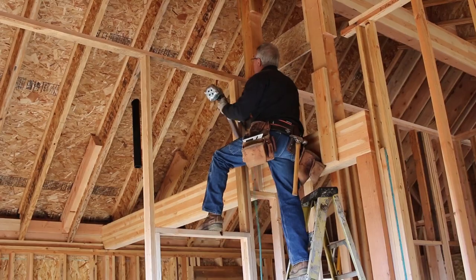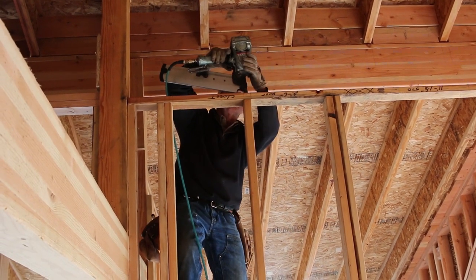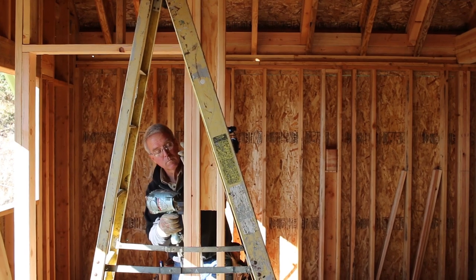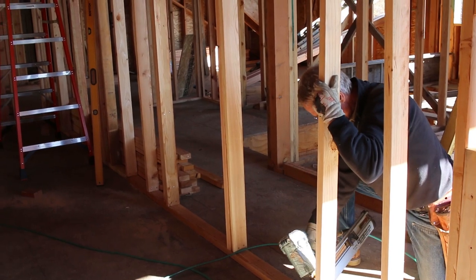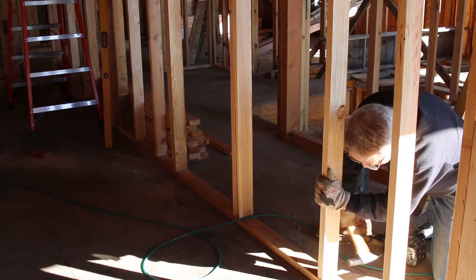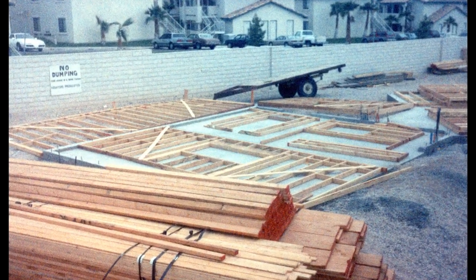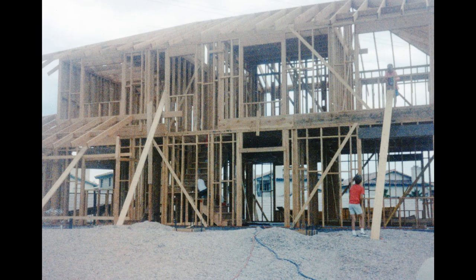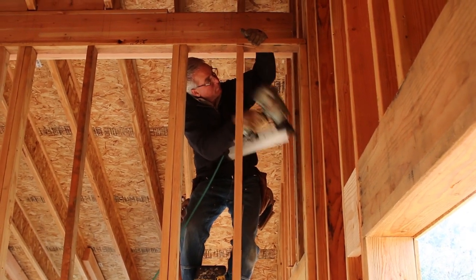We haven't talked a lot about timing throughout this series, but I want to mention it and discuss it a little bit right now. This work is being done in the first week of December. We started standing walls up on this project back in June. It is mind-boggling to me that it's taken us this long to get to this point. The first house that I built for my family in Las Vegas took me 60 days from the time I broke ground until the time we moved in. The lesson to take away is that building and construction almost always is going to take longer than you think it will.